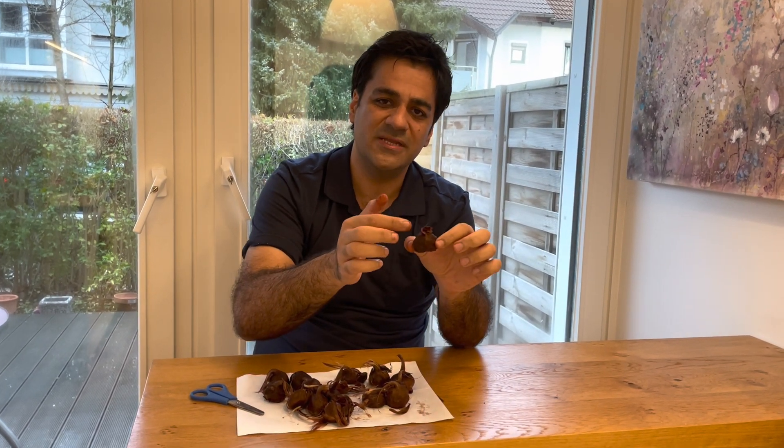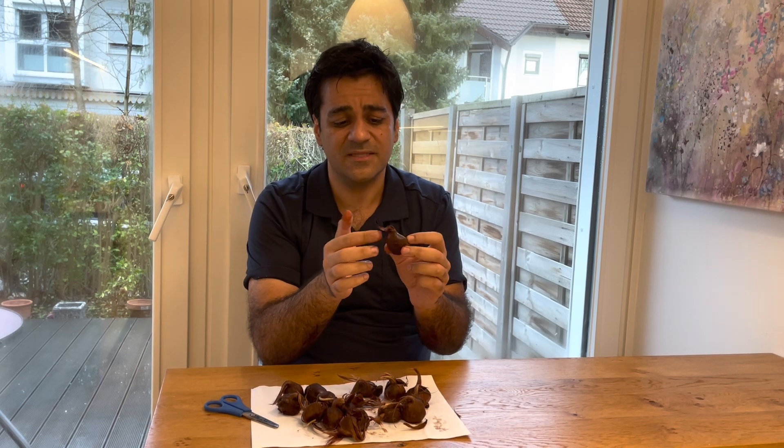After keeping the bulbs in fungicide for five minutes, allow them to dry. They need 24 hours at room temperature — for example 25 to 28 degrees Celsius — with a little light on the surface. After 24 hours they gradually dry. High humidity from the soil is the best opportunity for fungal diseases, so we should not allow conditions for fungal growth.